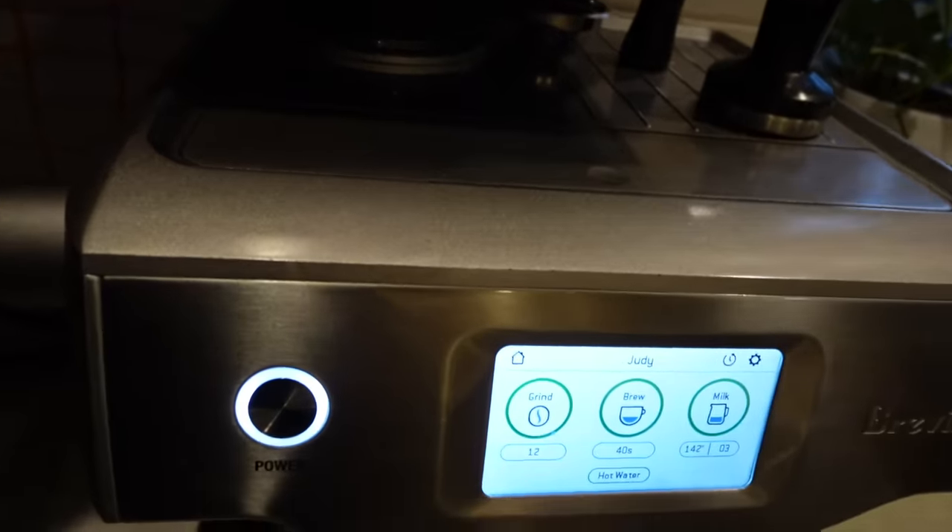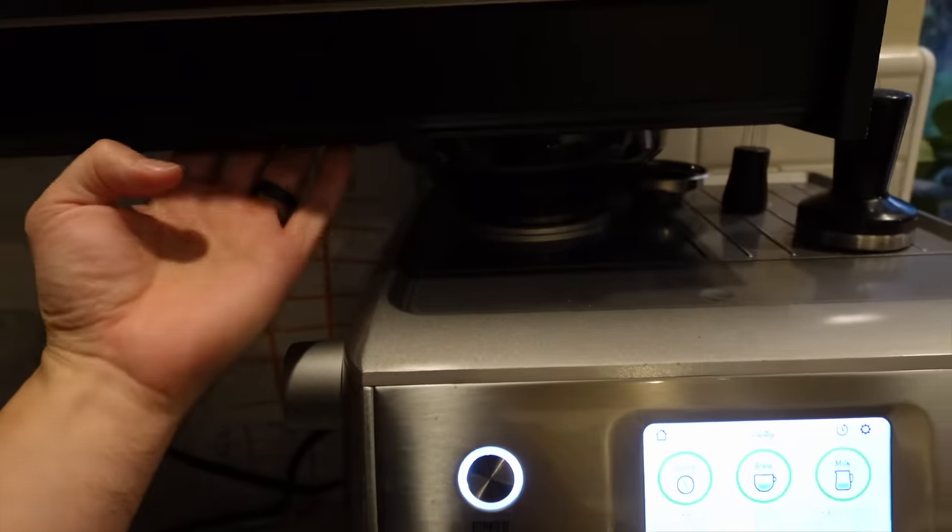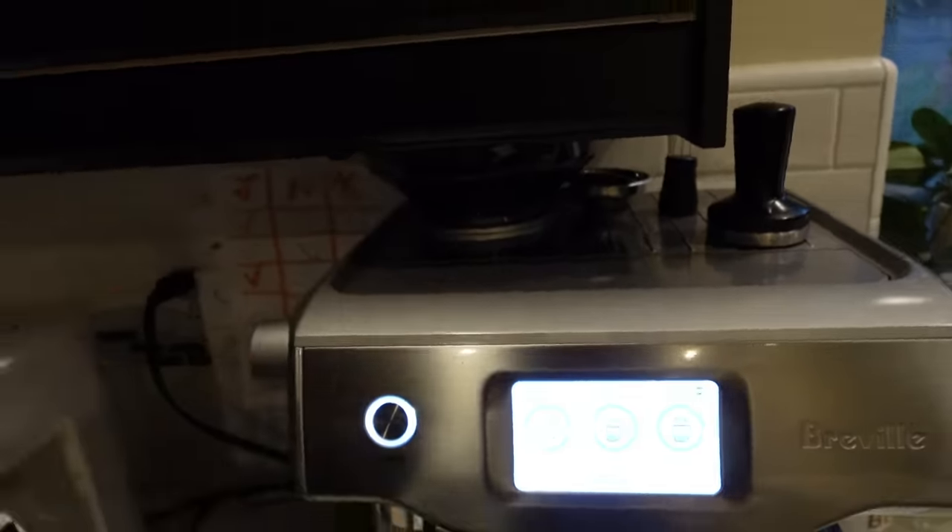Even if you have a low cabinet, no problem, because there is a space behind this — this is just for looks.